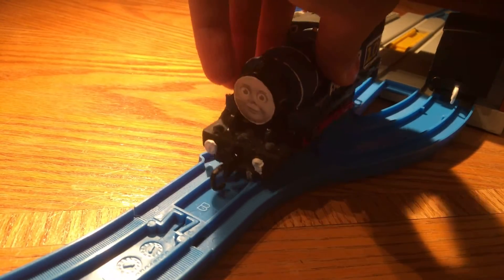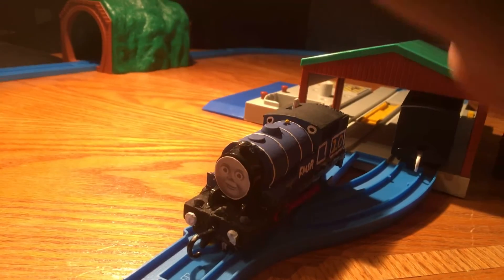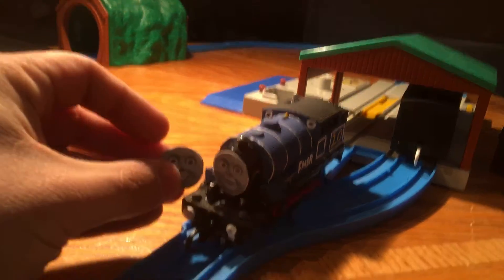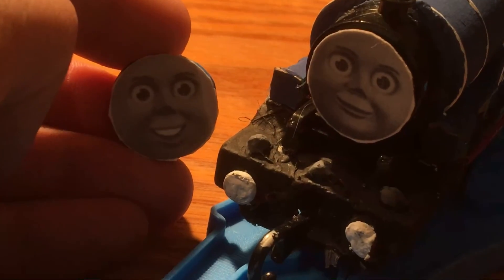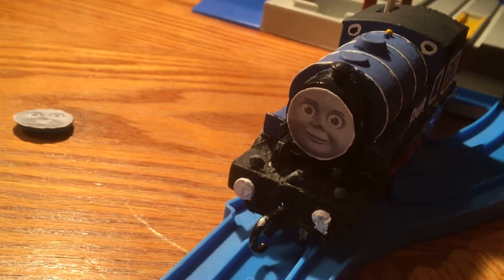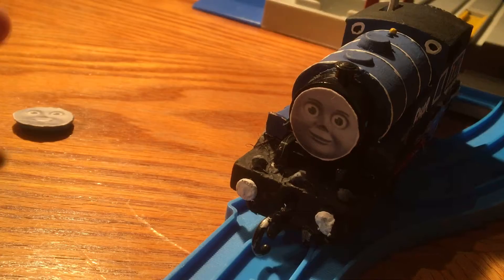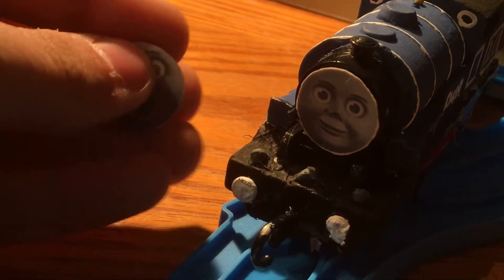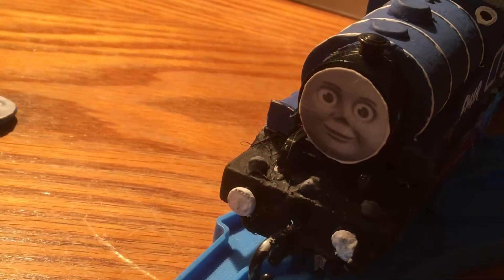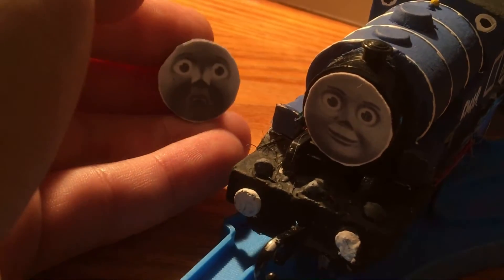The faces I printed off are from Arthur, and I've done other faces too. So there's two smiling faces, an angry face, a gasped face, and last but not least, a worried face.